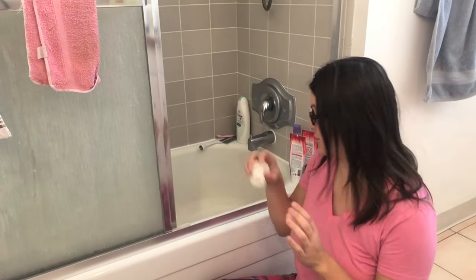We go through bottles of Drano like bottles of shampoo. We use Drano all the time because our drain's always getting clogged. So I got one of these and this is my review of it so far.